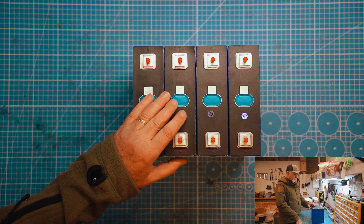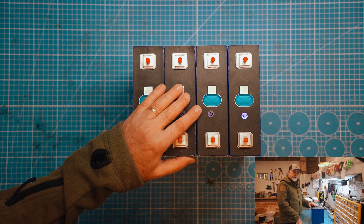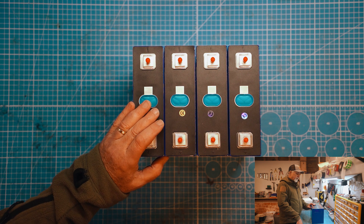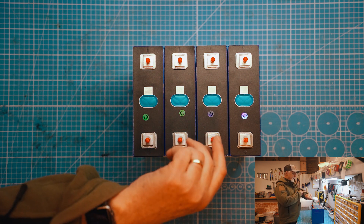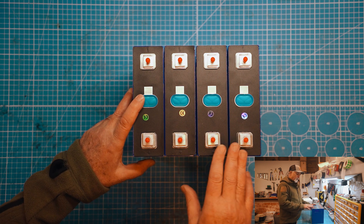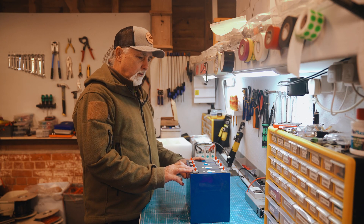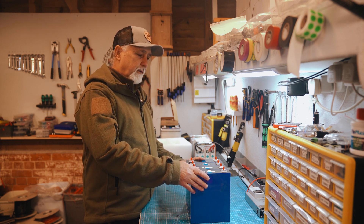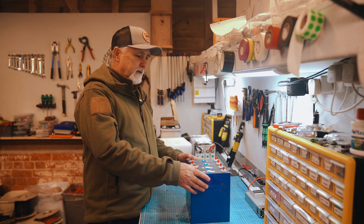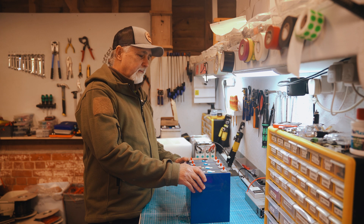We're going to wire these up in parallel with some bus bars, get a 3.65 volt charger onto them, and just let it run. It's going to take several days to fully charge these, and then we'll capacity test each individual cell to see what they produce. The temperature here is roughly six degrees centigrade, and we wouldn't — in all fairness to the supplier — capacity test them at that temperature. We have a booth with insulated walls and a heater to bring them up to around 20 degrees centigrade, which is where you should really test these cells.